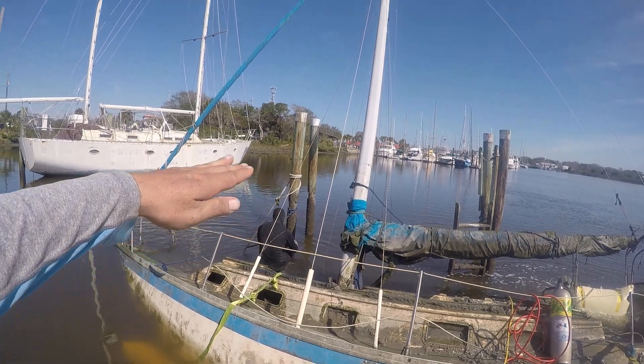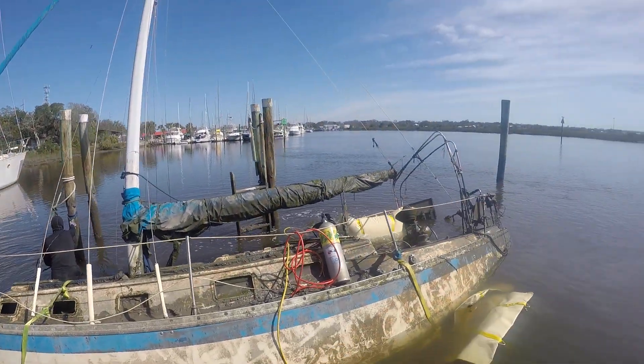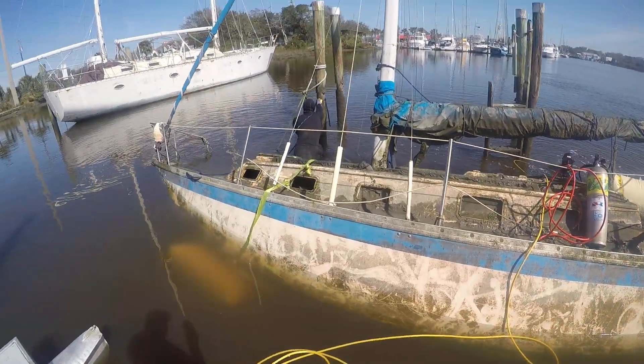We've got to loosen that line so that it will come up like this without coming all the way back over. You can see the strapping — it goes all the way around the boat and connected.